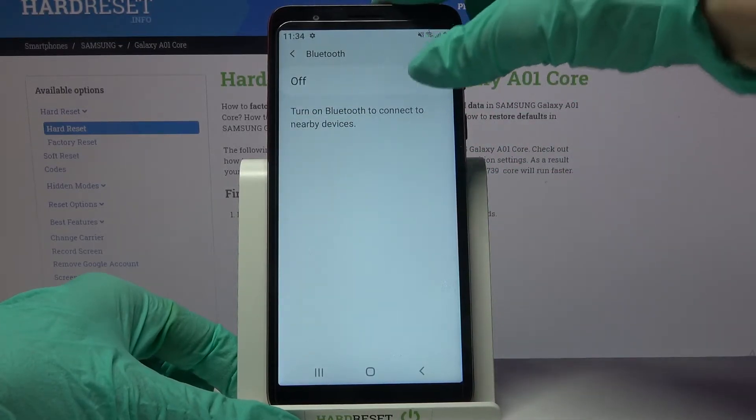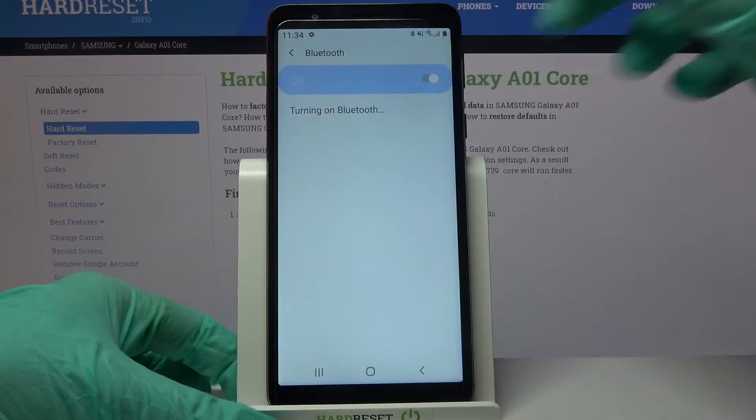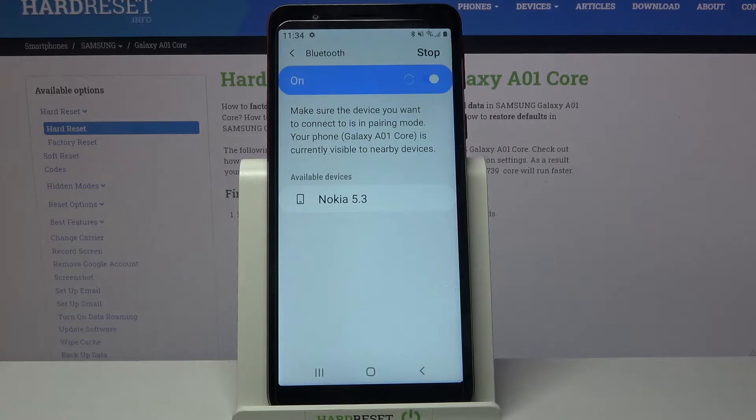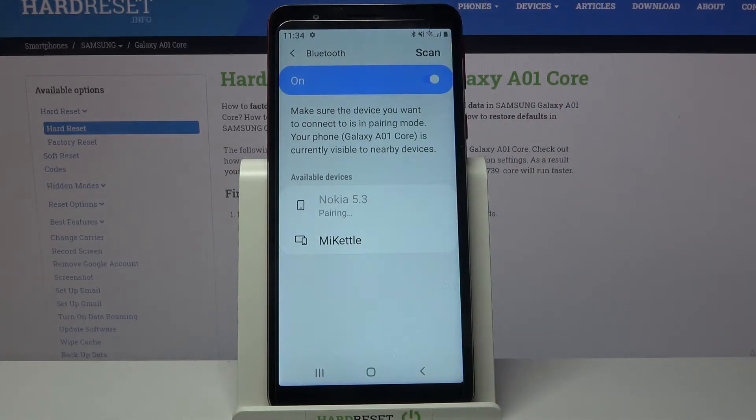Then click on the switcher to turn it on. And wait for available devices to show up. Now you need to click on the one that you want to connect to, wait a bit, choose OK and wait for the other device to accept your connection request.